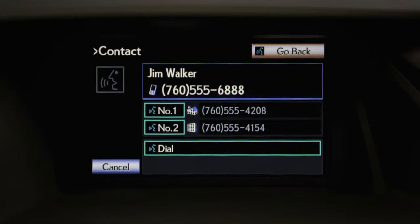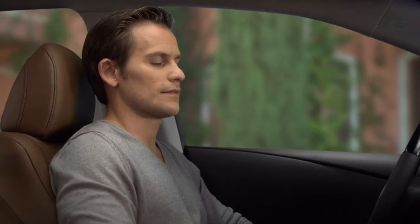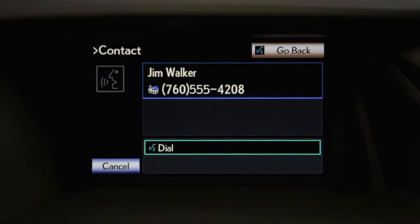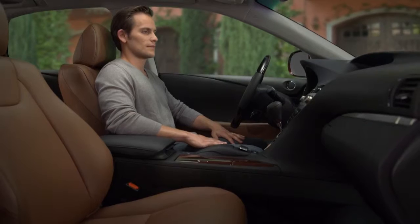If not, say 'number one,' 'number two,' or 'go back.' Selecting number one will choose an alternate number. Then you'll need to confirm by saying 'dial.'